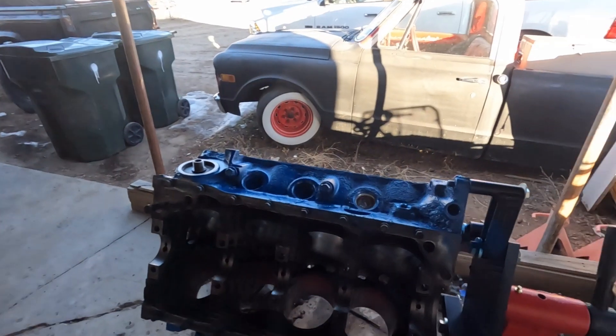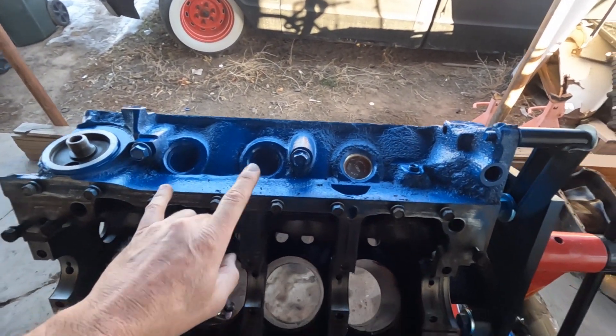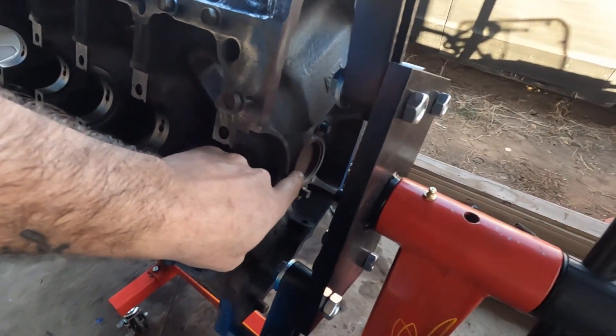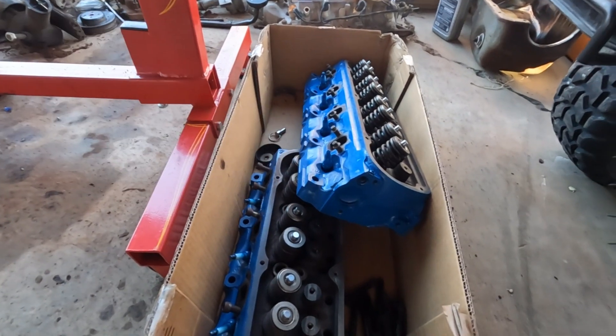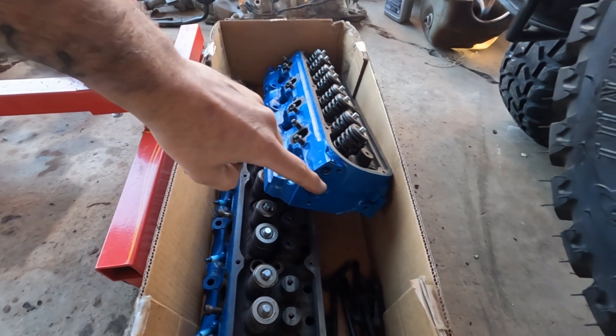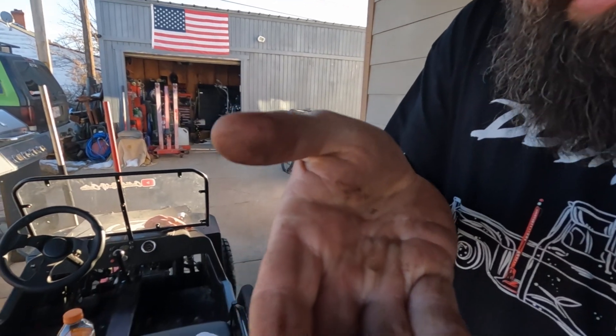What I am going to show you is freeze plugs. You can see I've already swapped one of them out. I've got three on each side, just one big boy back here in the back, and two in each head — so one on either side of the head. I picked up the kit from Car Quest this morning, this was like 10 bucks for the whole kit of freeze plugs and it also came with these little guys.